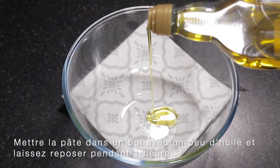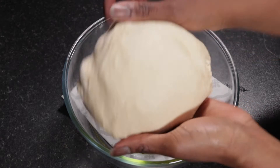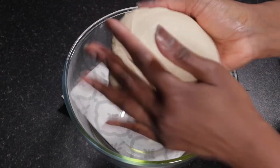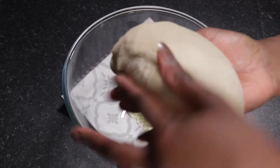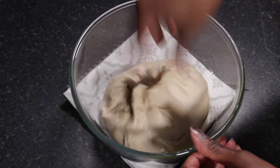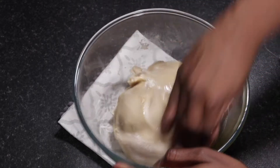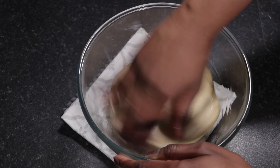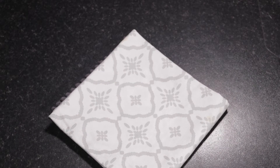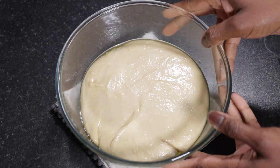I'm adding about a teaspoon of olive oil into the bowl to ensure extra slipperiness, then I'll transfer the dough into the bowl, cover it up, and let it proof in a warm environment for an hour. An hour later, the dough will have doubled in size, as you can see.